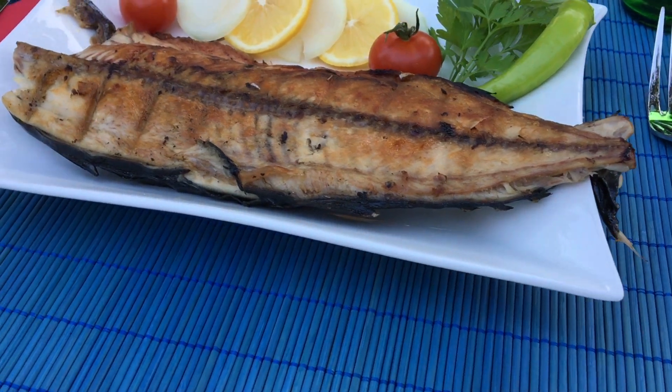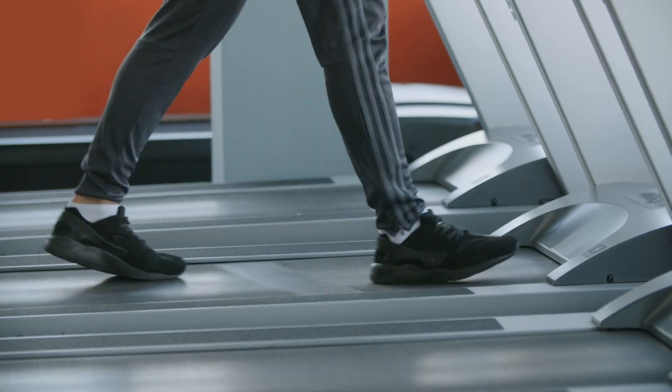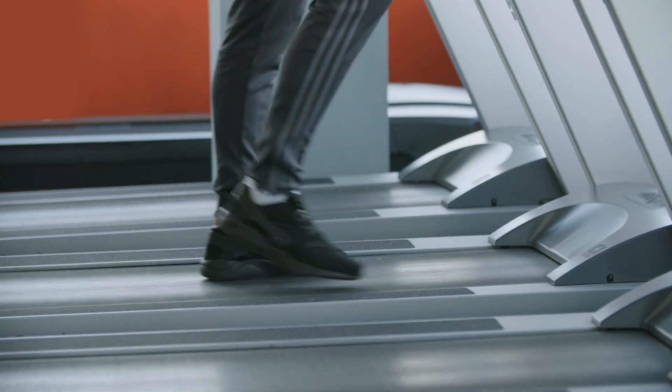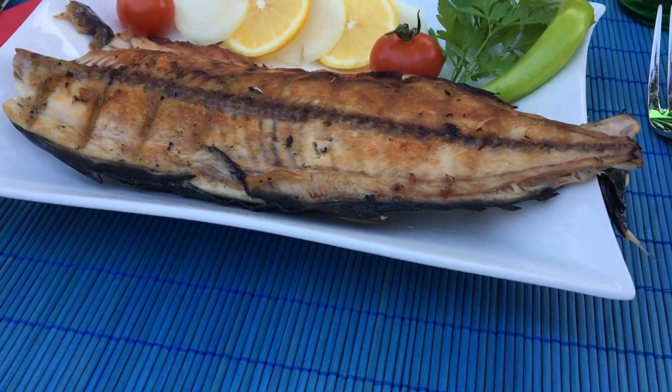If you're wondering what a b-roll is, it's quite simple. In video we have two main types of clips: the a-roll and the b-roll. What you're seeing right now is an a-roll — a video of the main subject where I'm talking and the camera is on me. B-roll is just additional clips that we take to support the story we're trying to tell. That's simply what b-roll is.